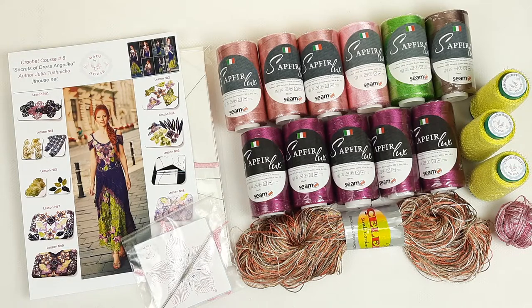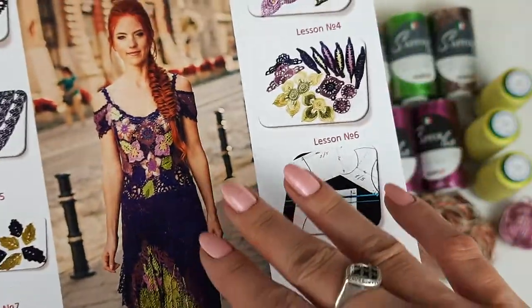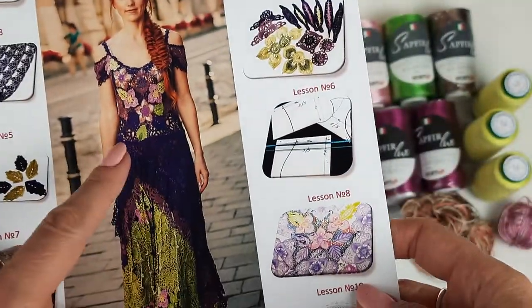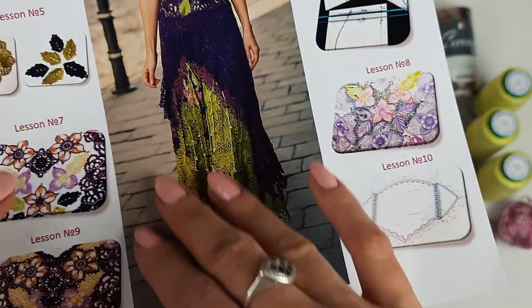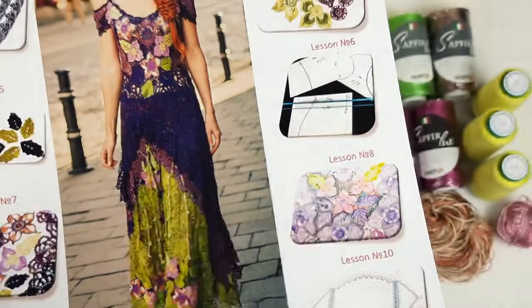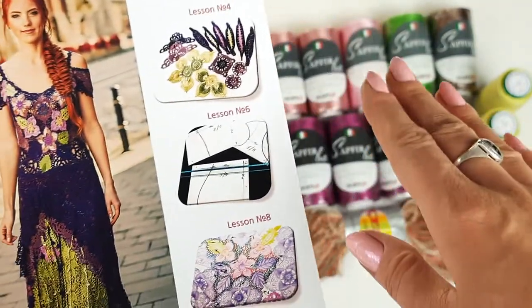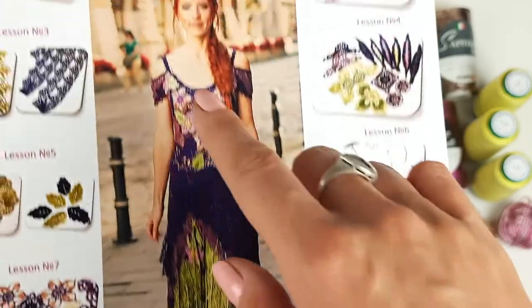Let's see our picture — what we have here. For the upper part of the dress we have a very intensive purple. We will use dusty pink. For the skirt we will use fuchsia color. And additional colors: light pink, intensive green just to create flowers, leaves, and everything.